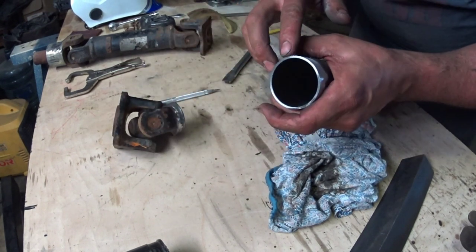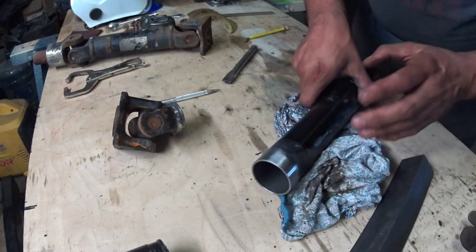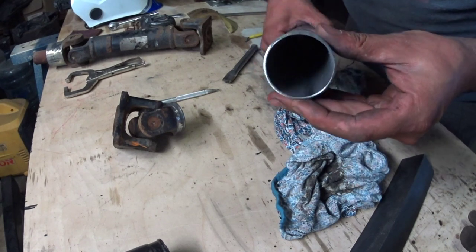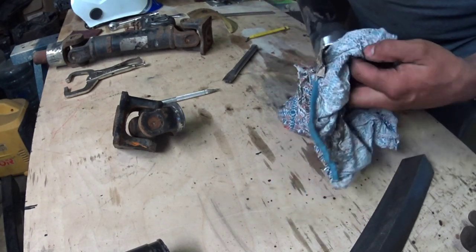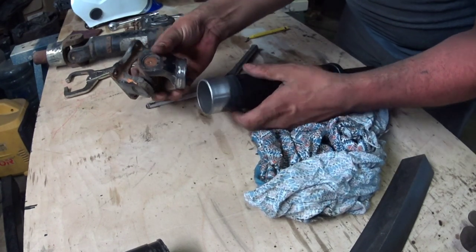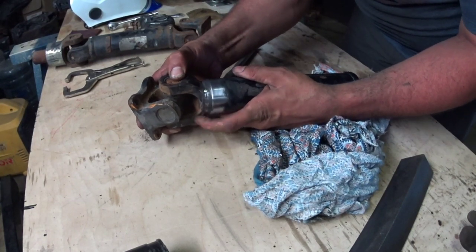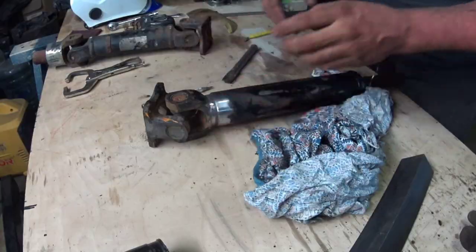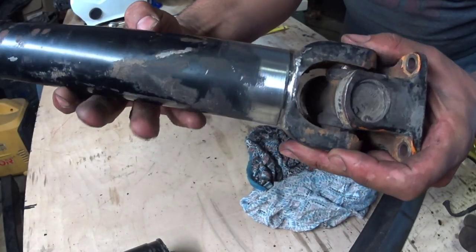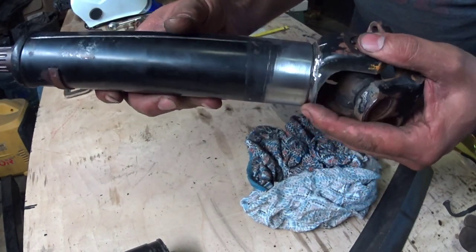We're just going to grind a bevel onto this so we get a good weld. We ground the bevel on there, and now we'll try and drive this thing on. You can see it drove on there nicely, and now we're going to lay some weld to her.